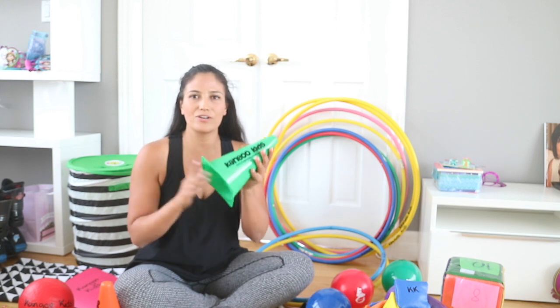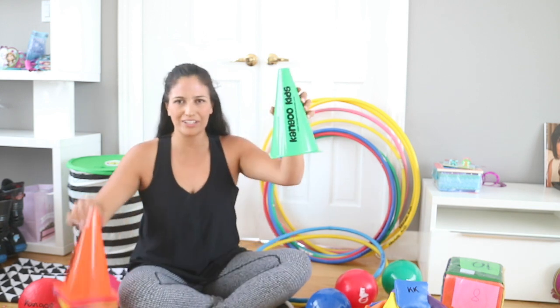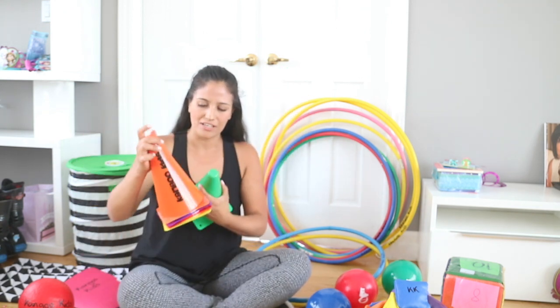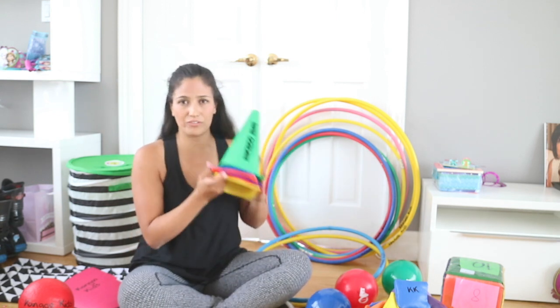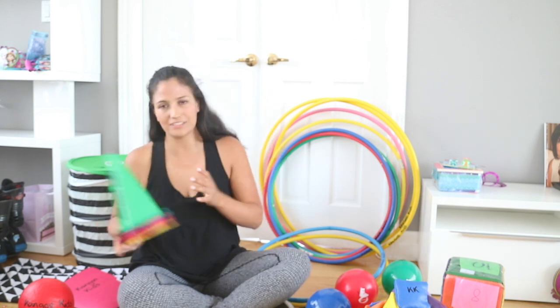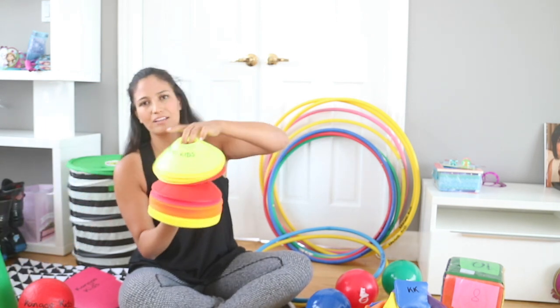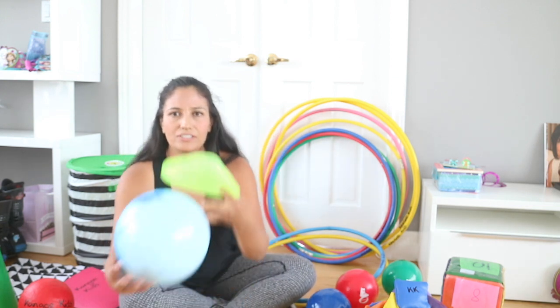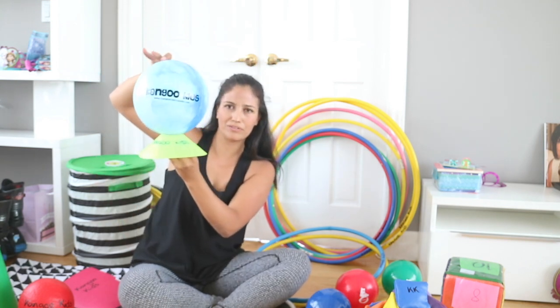Let me show you all the equipment we have for the summer camps. We have these cones — they're great for marking everything and great for little obstacle courses; we have six of these. Then we have these smaller cones, which are great floor markers for any activity. I use them a lot to place balls on top whenever we're doing games.